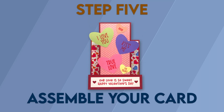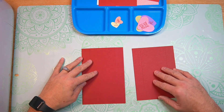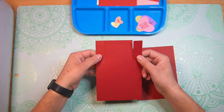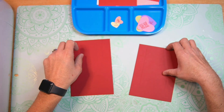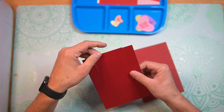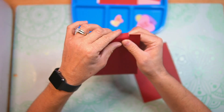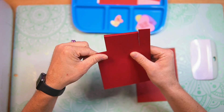Step 5: Assemble your card. Now that everything has been cut out, it's time to start to assemble. The first thing we're going to do is attach our two pieces for our stepper card. The back piece has little cuts to make these little arms, and then there's a score line here and a score line at the bottom of those arms. You're going to fold this top score line as a mountain fold, and then those two score lines at the bottom of those arms fold as mountain folds as well.